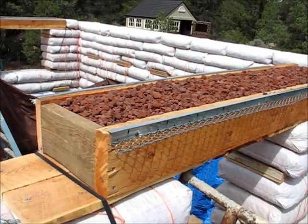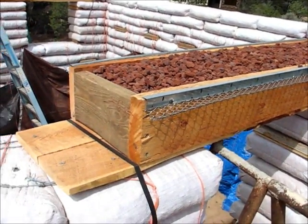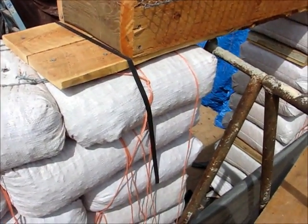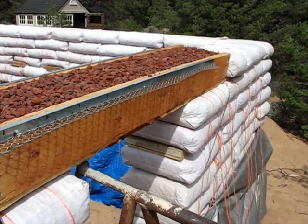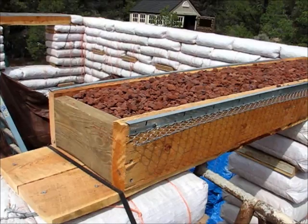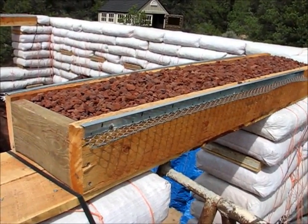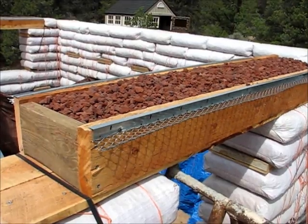Here's the finished box beam. Strapping through the tubes that we put in the wall — polypropylene strapping on both ends. It's filled with scoria, which will insulate using the same material that we've used in the earthbags.